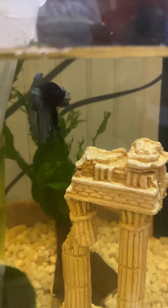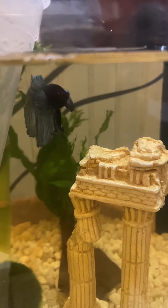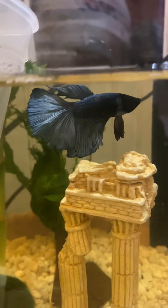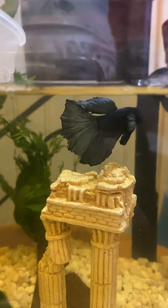He's not camera shy at all. Come on, do a little turn for me, Shafan. There we go — see the beautiful colors on him.